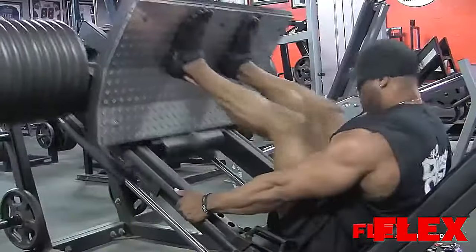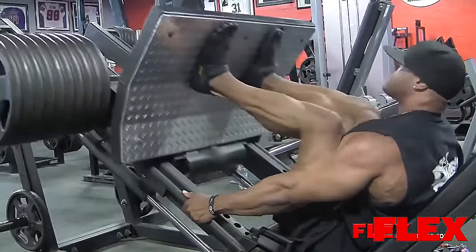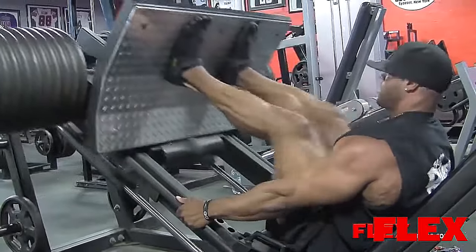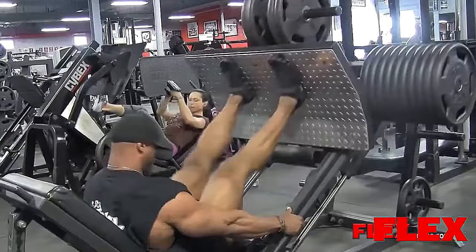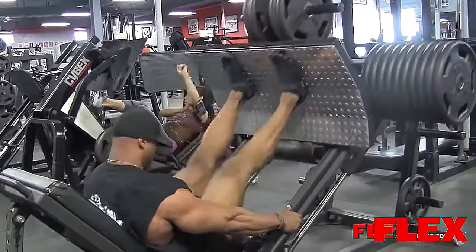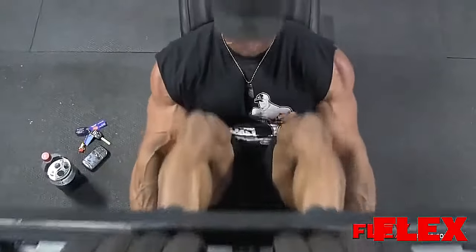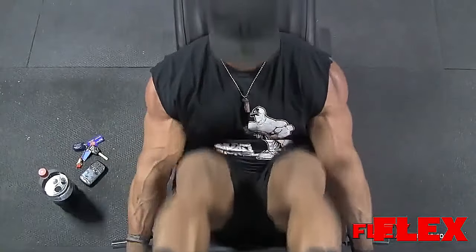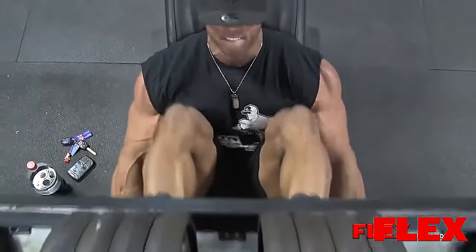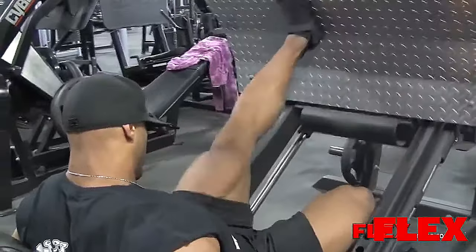I'm nine days out from Hartford. I feel really good about this show, I'm feeling very positive. I don't know who's going to show up, I don't know who's going to compete — I'm competing against myself. I'm aiming to get my first pro win before I shut down for the year, quit for 2012 and come back in 2013 even bigger and better. I'll keep you guys updated after Hartford. You guys will see through the pictures what I look like, but I guarantee you guys are going to love the package I bring — I'm going to be shredded to the bone and full big.